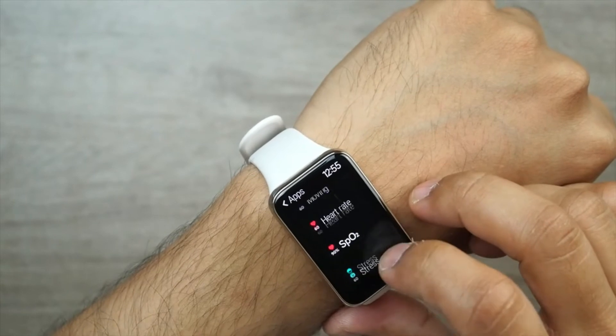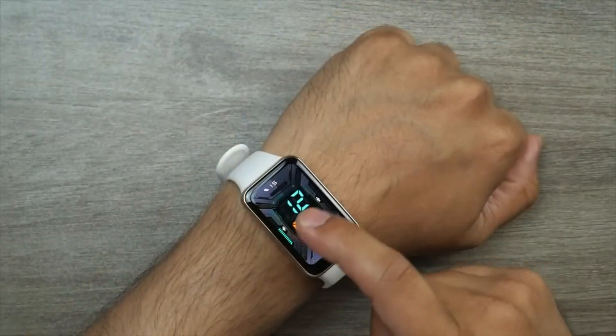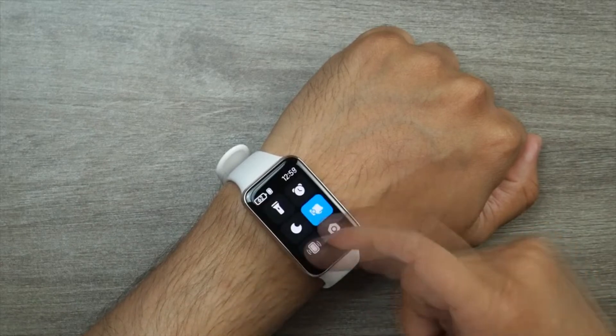Going back to the display, another improvement over the vanilla band is the ambient light sensor, which enables automatic brightness. Always-on display mode is available as well. Xiaomi also designed 180-plus new watch faces for the new band.